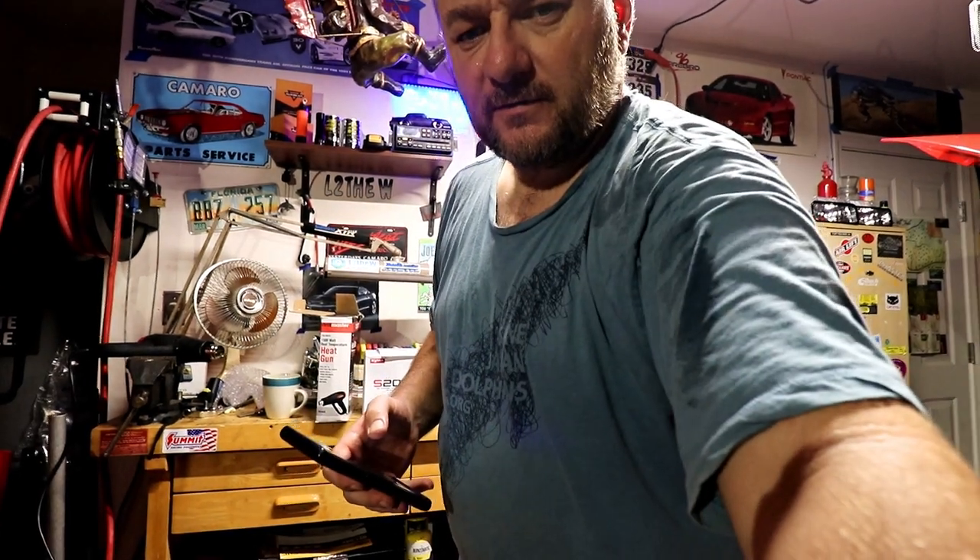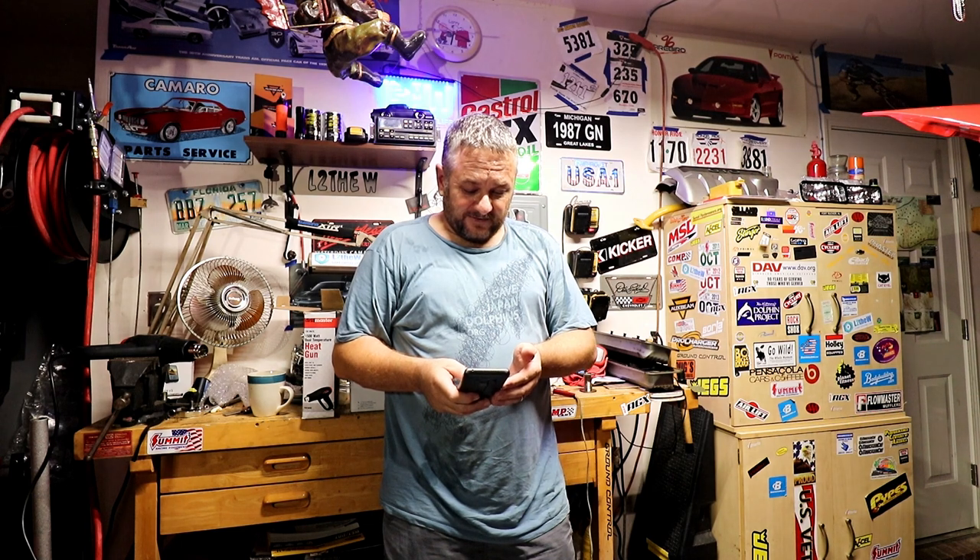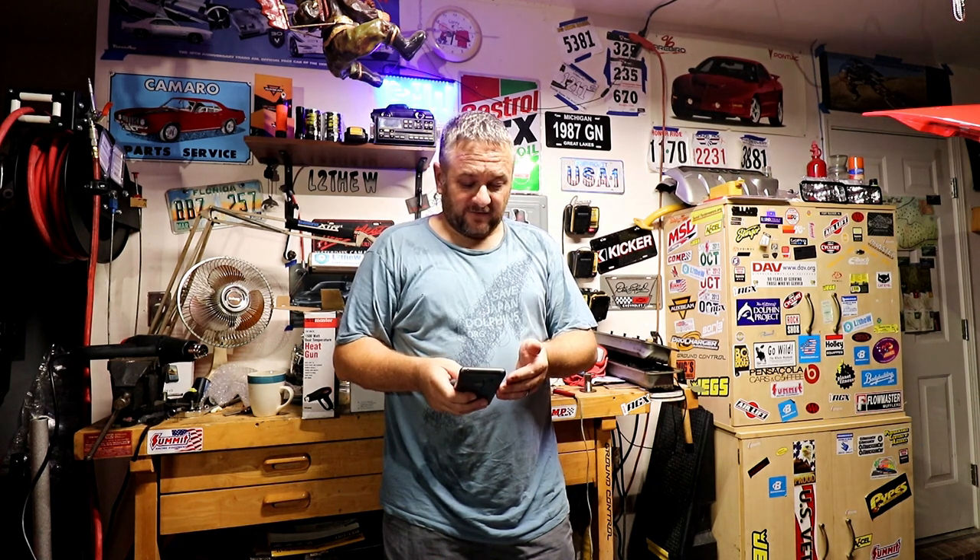All right, now for my new segment — mean comments or dumb comments, whatever I'm going to name it. I said I was going to drive the car, but with the hurricane I really can't do that. So my first one — I need to stop deleting these and save them.